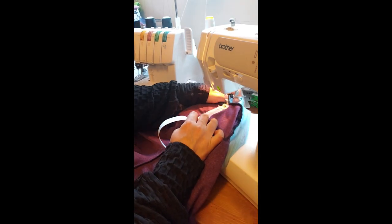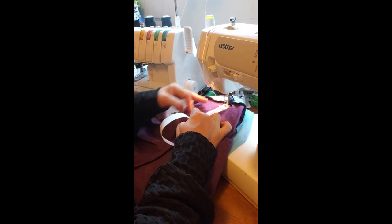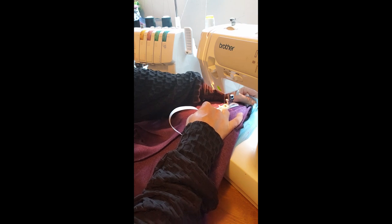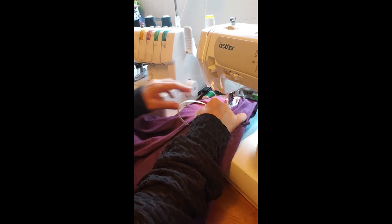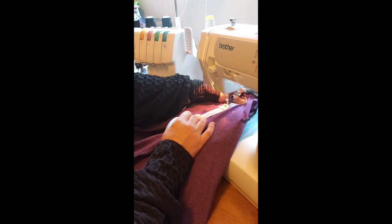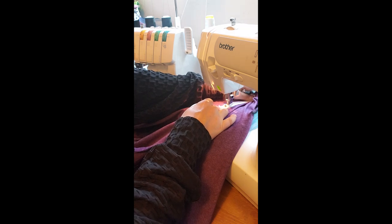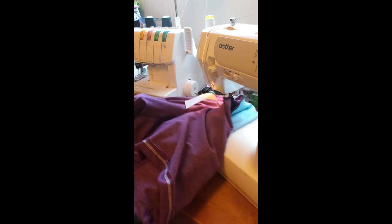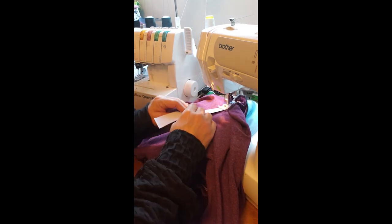Making sure you're over that seam. You'll need to adjust as you go so that you're getting that nice tight fit and you have the elastic going as far as you need it to. Again, making sure to stay right over that seam. Readjust again and pull tight.